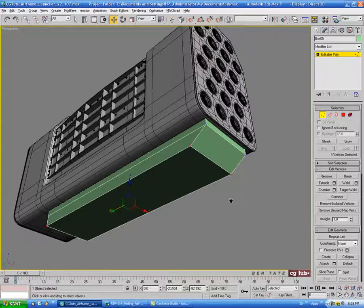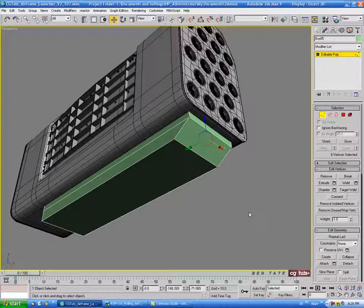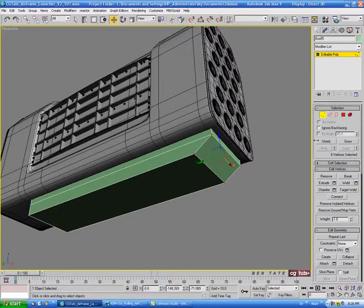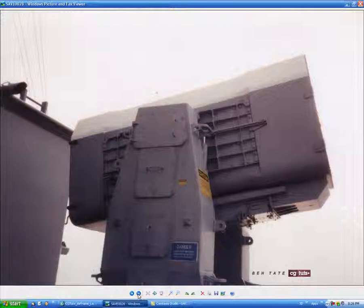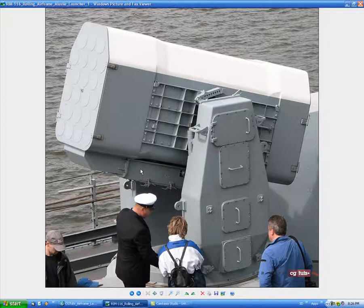Let's pull the front ones back a bit — I think that's a little too close to the end. Select all the verts on this side and pull that back. Let's change the color to blue. You can see we have a lip that comes out around the back and the sides — it doesn't come all the way to the front but it comes right to this seam, and around the back. So let's put that in.